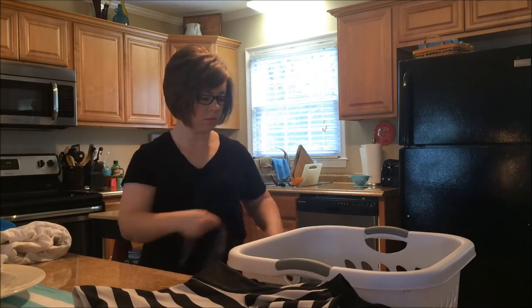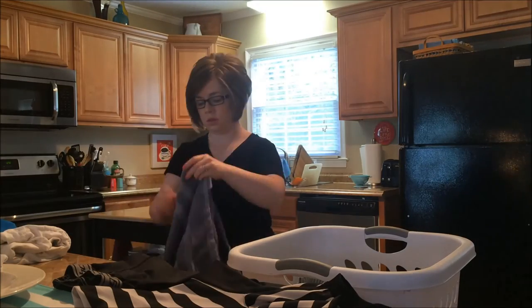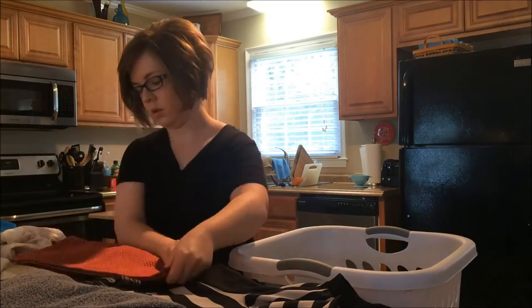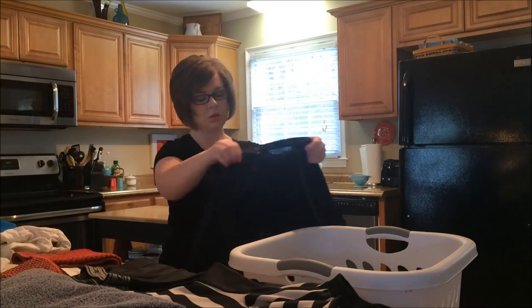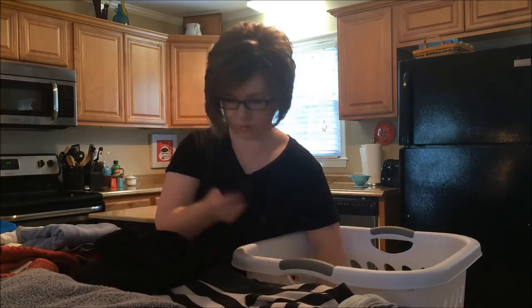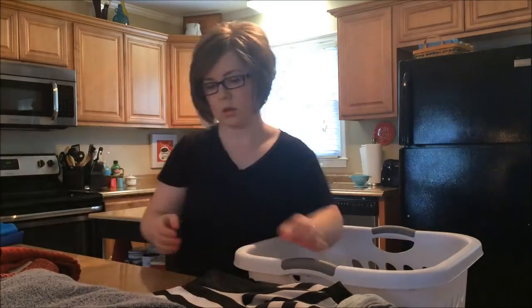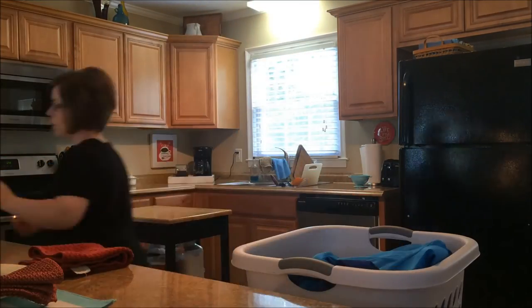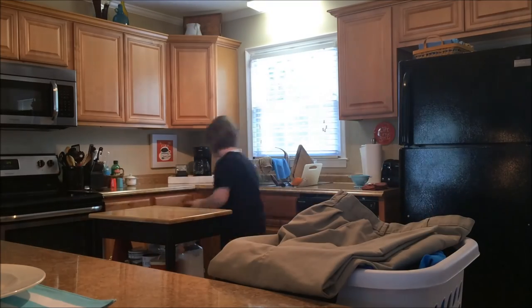I fold all the laundry and of course, like everybody does, I pile it in like piles. Then when I'm done folding, I put it back in the basket in the order in which it is put away, so that I can just take the basket down the hall and put things away. My last stop is whatever's in the bottom of the basket.